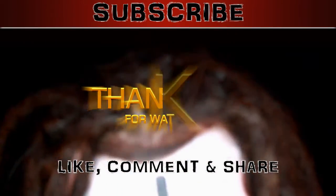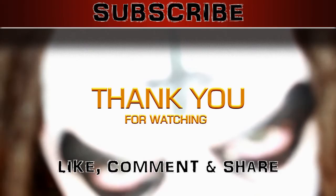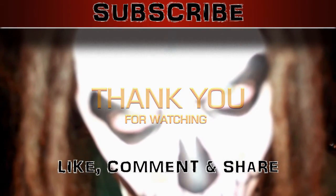Thank you for watching everybody. Make sure you subscribe, like, comment, and share. I'll see you in the next video. Thank you again for watching. Bye bye.